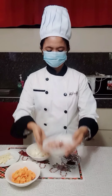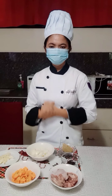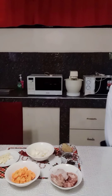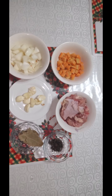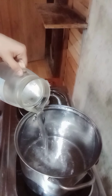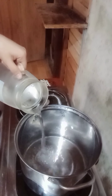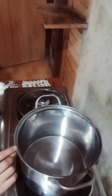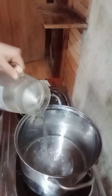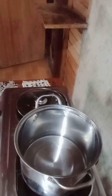Next I'm going to show you the steps on how to make a white stock. First, put cold water to cover the bones, then put the chicken into the stock pot.